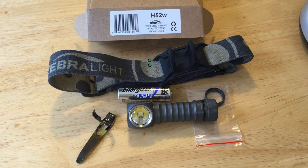Captain Crunch here. I'd like to talk to you today about my new Zebralight headlamp. This is the model H52W.